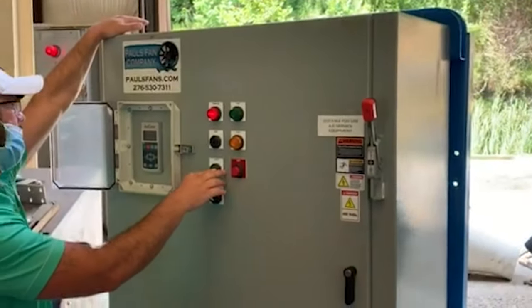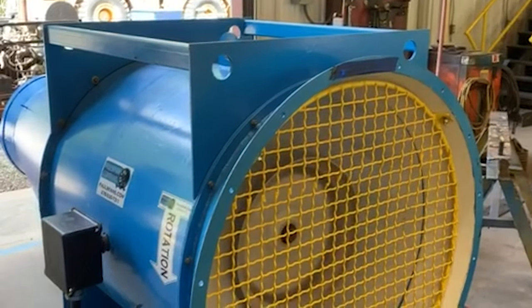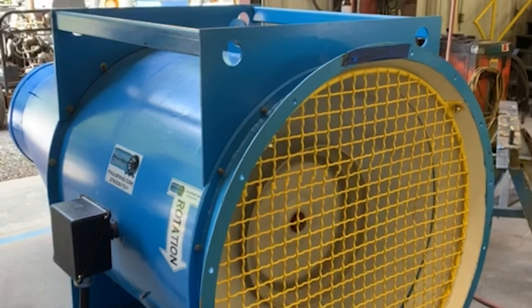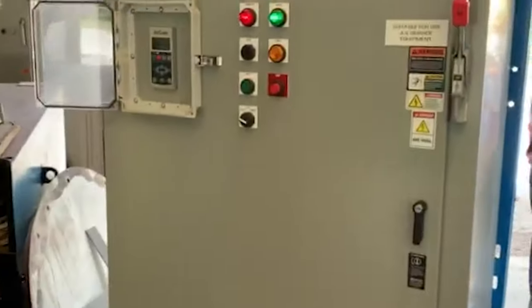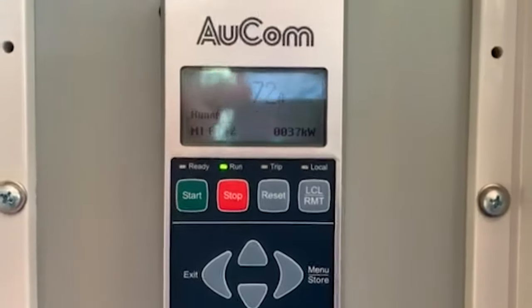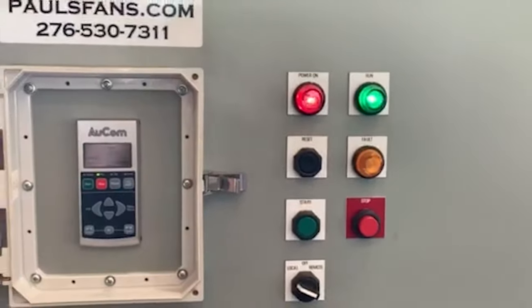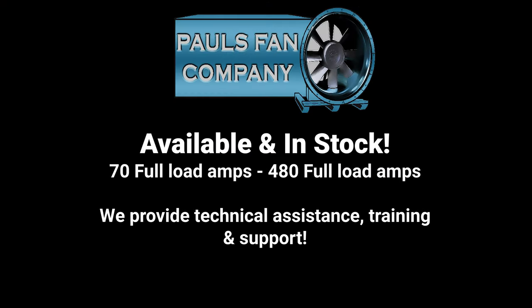All right, set at 20 now. Set at 21 now. Thank you.